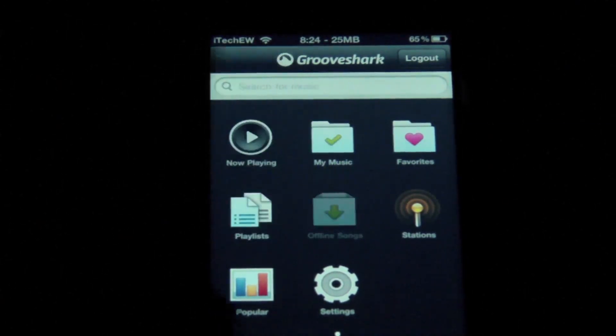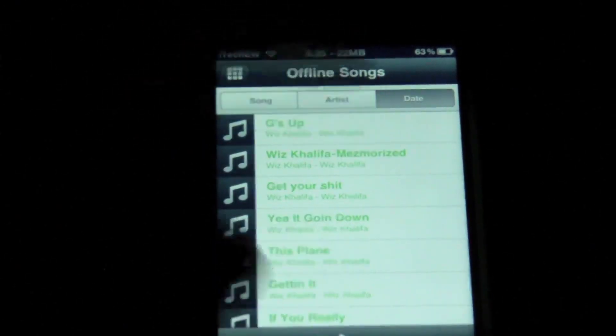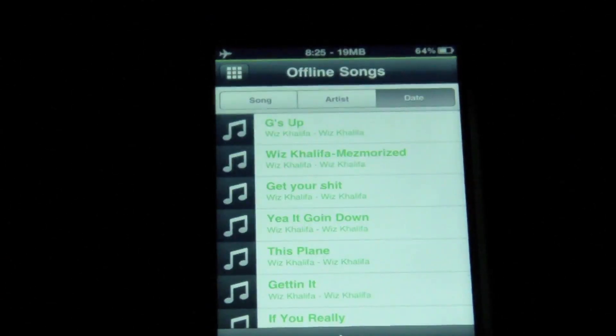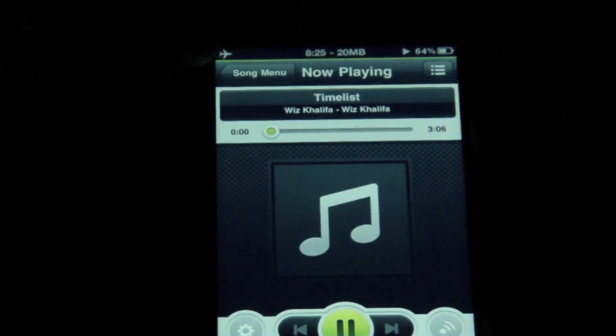Now I did download the songs to offline. So in my offline songs, you can see these are all the songs that I have downloaded completely, and I can listen to them at any time if I have my Wi-Fi off. I'm going to show you that right now. I'm going to turn on Airplane Mode. And now all these songs in my offline songs are available. So I'm going to tap on one and hit play. You can see it's still playing even though my connection is off.